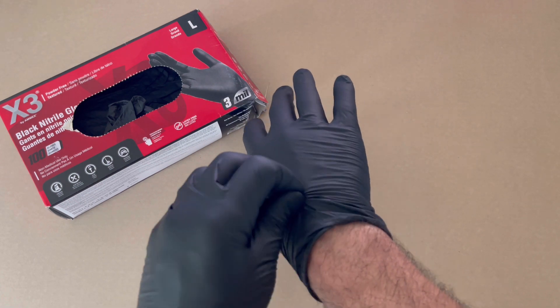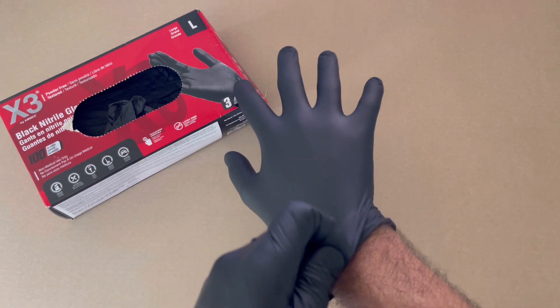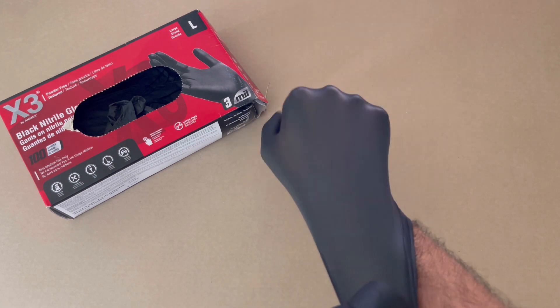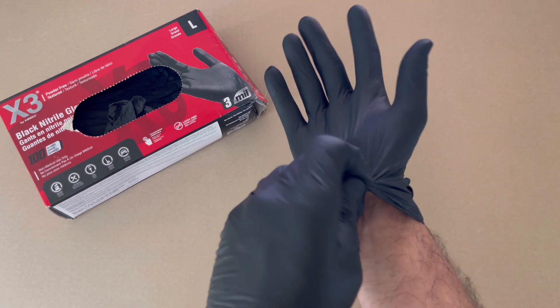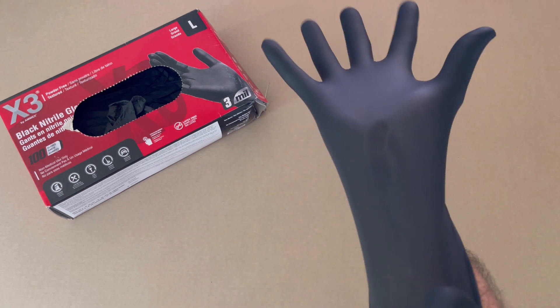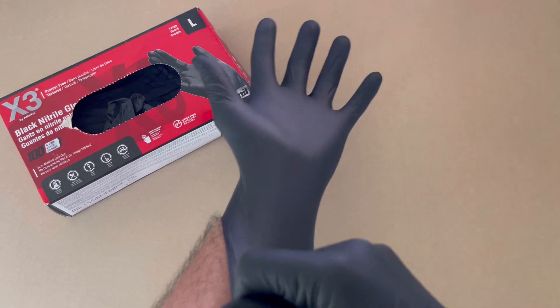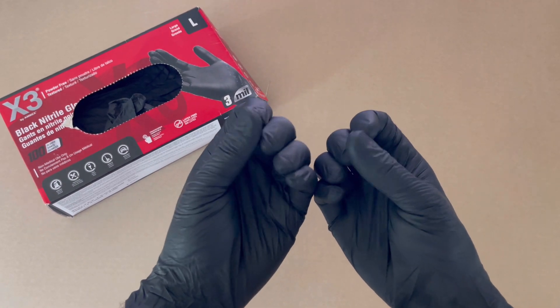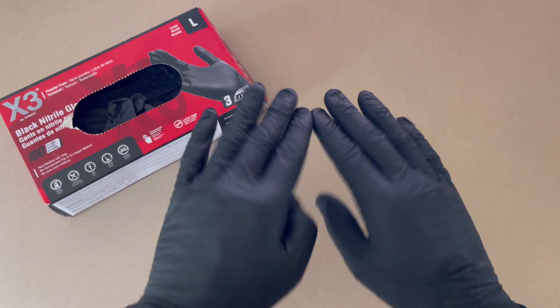The 3 mil is quite strong. Pulling it all the way — you can see just how much I'm stretching it. They hold up very nicely. Even if you've got fingernails, they should hold up pretty well. It shouldn't stick through all that easily.